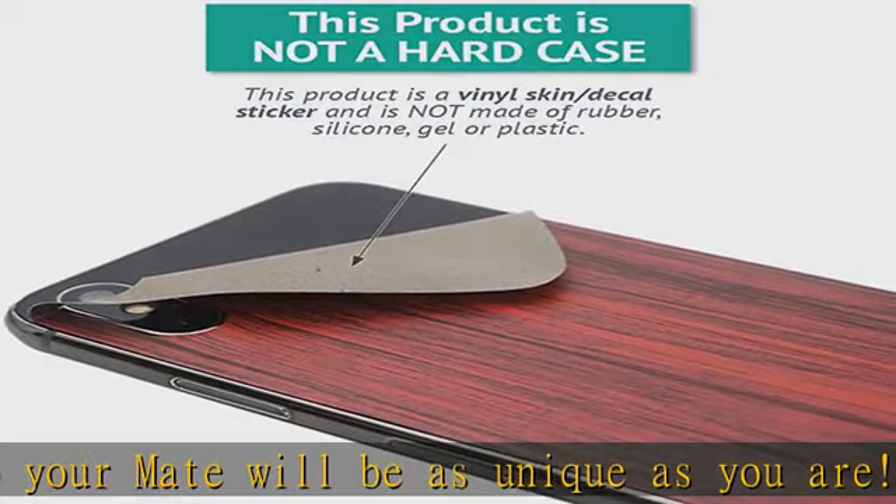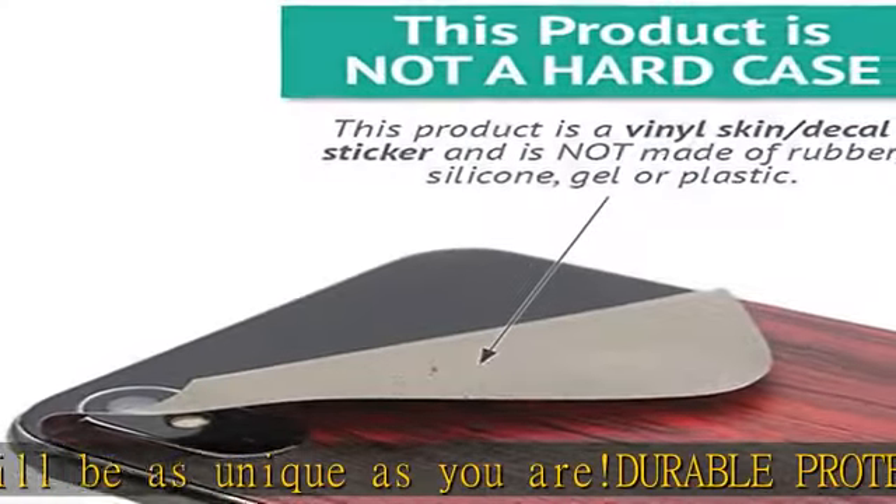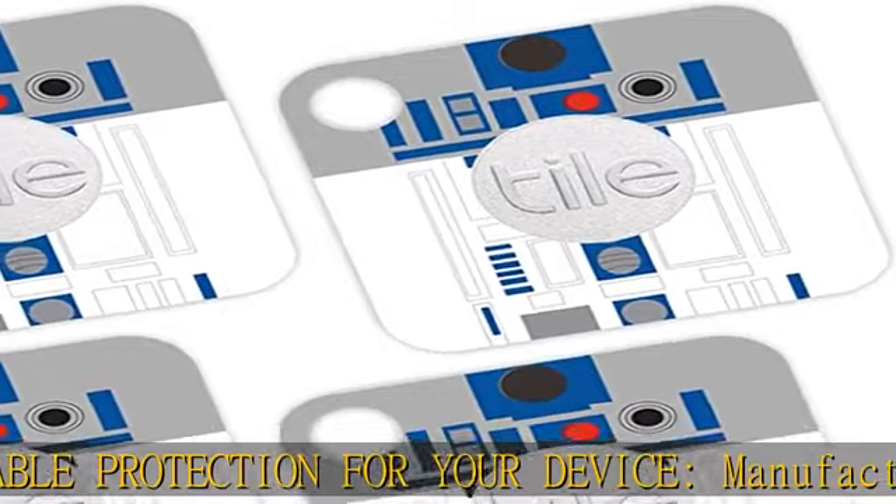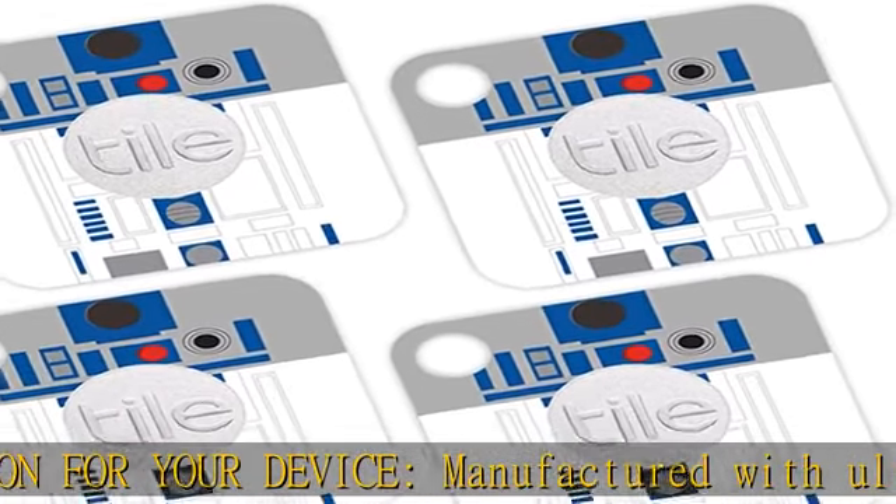Putting your MightySkin on your Mate is super easy, thanks to its patented low grip air release adhesive. It's built to last but removes easily and leaves no sticky residue when you're ready to switch to a different design.